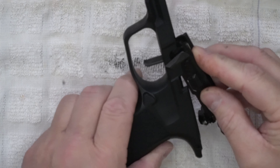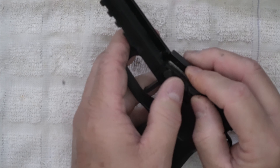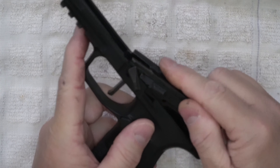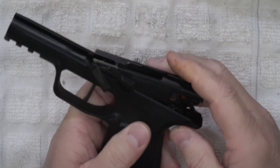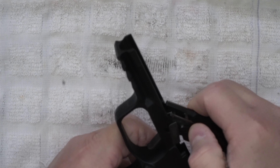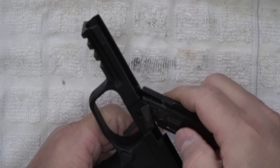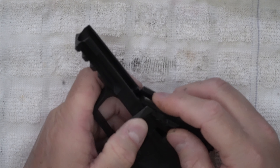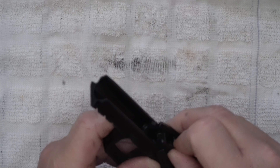To any of you out there who are still on the fence about purchasing this little pistol — let me tell you, it's worth it. I recommend this over pretty much any other carry gun you can come up with. I recommend this over it.